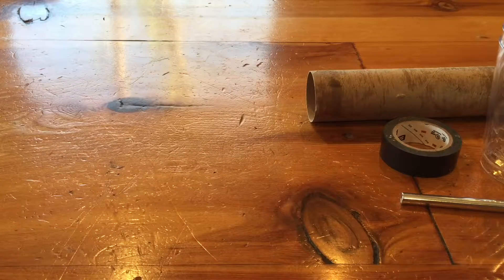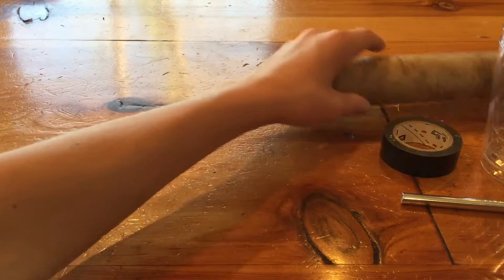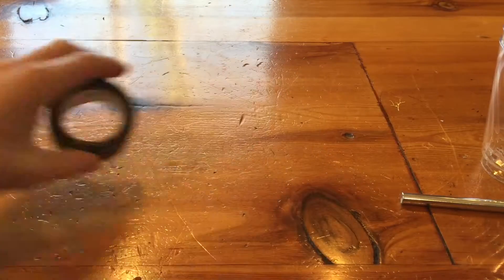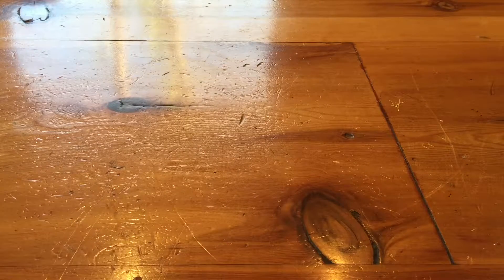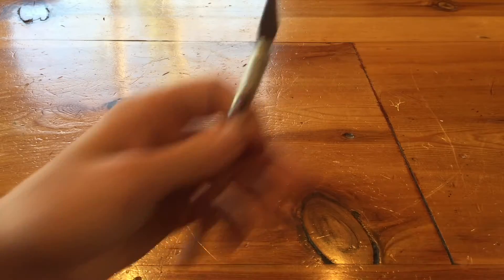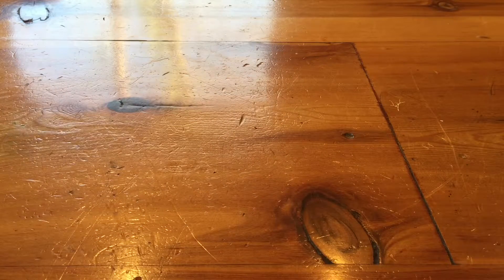Welcome back guys! Today I'm going to be showing you how to make a phone speaker with these items: a paper towel tube, some tape or glue, two plastic cups — I recommend using Solo cups. I'm just using what I have. The harder ones are tough to cut but I don't have anything else. I'm using an exacto knife. The speaker makes your phone way louder at parties or wherever you want louder music.